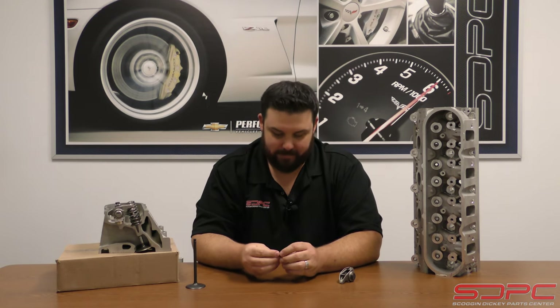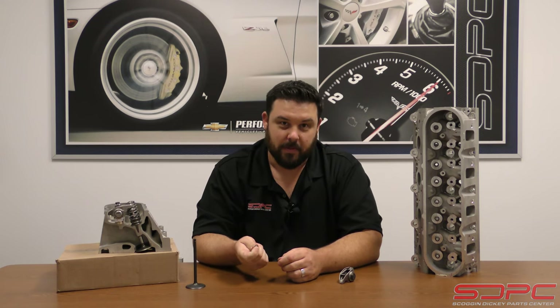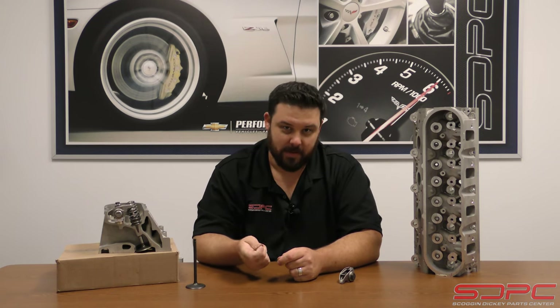Like they say, the devil's in the details, and this fine detail has cost some people tens of thousands of dollars. So we'd like to do a very brief but important instructional video to explain what these lash caps are, why you use them, and maybe show a picture or two of how bad the carnage can be - it can get a little ugly.